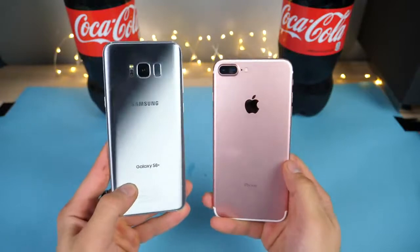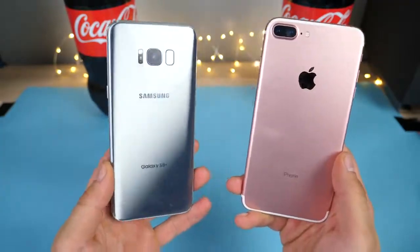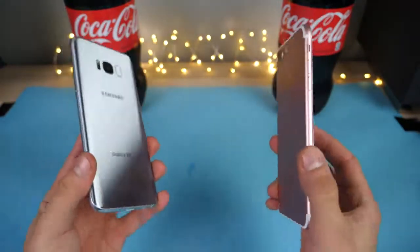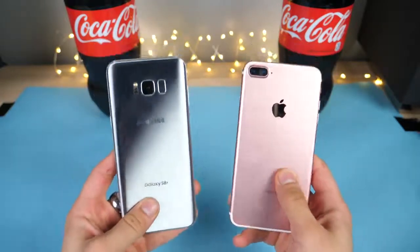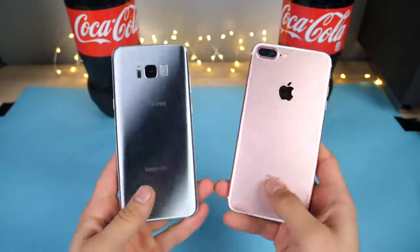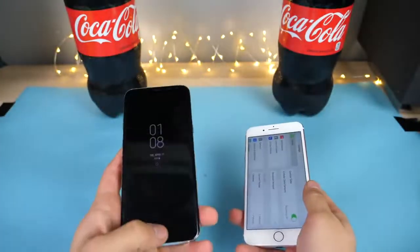What's up guys? Another test for you, this time with Coca-Cola. I'm actually very curious to see how the new Samsung Galaxy S8 Plus compares to the iPhone 7 Plus when dunked in a vat of Coca-Cola and then frozen for 12 hours in a negative 35 degree Celsius freezer. We're going to see just how resilient this new phone is.